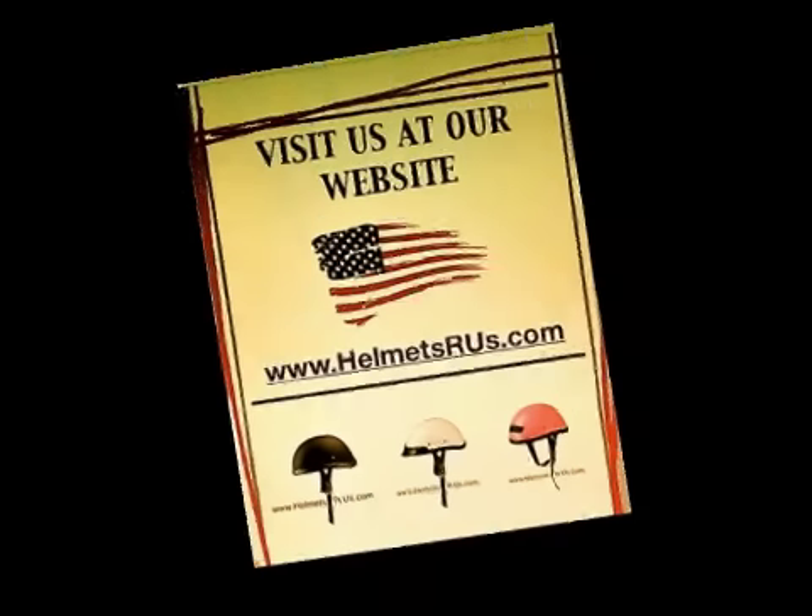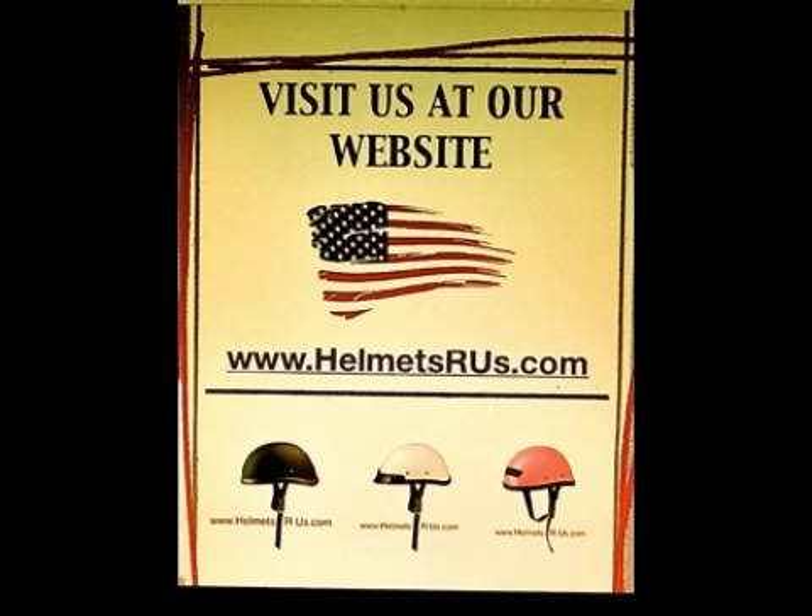Visit us at HelmetsRS.com. Don't forget to read the description below for a coupon code to save you money on your next purchase with HelmetsRS.com. Have a safe ride!